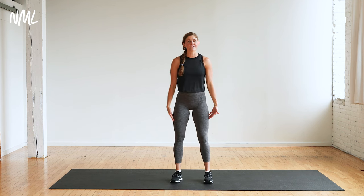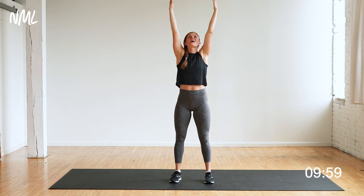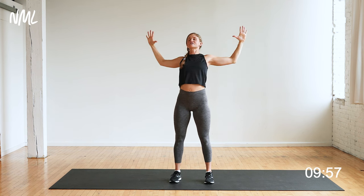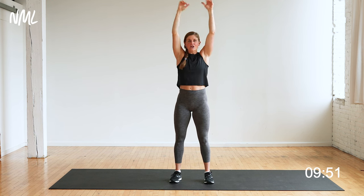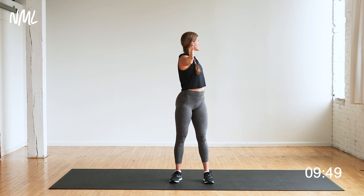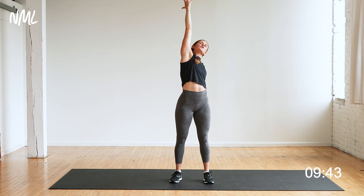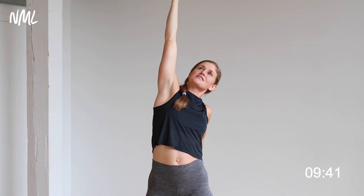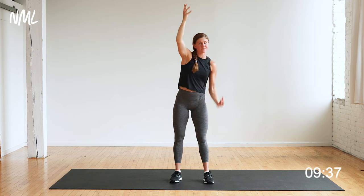Find yourself right here, feet underneath your hips. Give me a big inhale, reach up nice and tall. Exhale, baby back bend — just drop down. Pull elbows down towards your hips, opening up through the chest and shoulders. Reach up tall again.